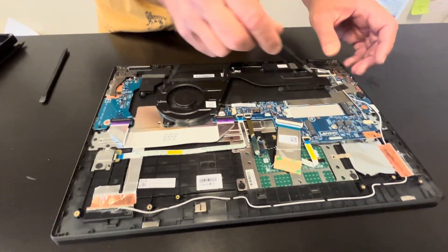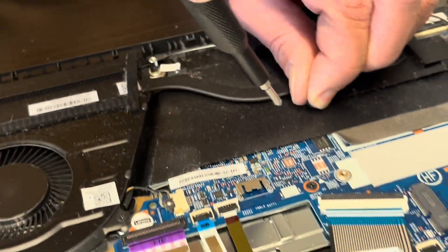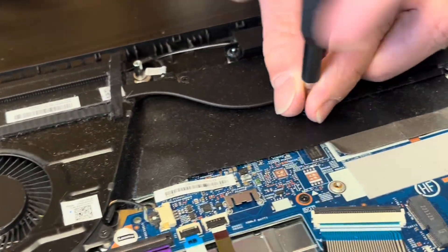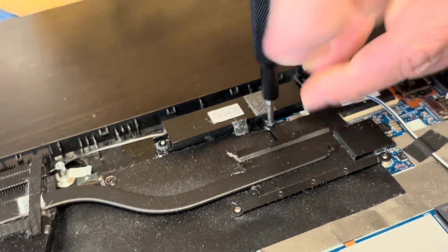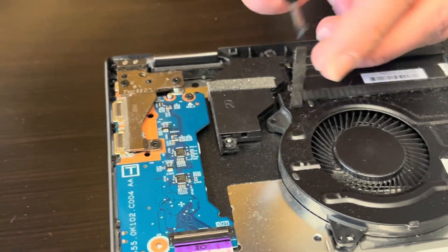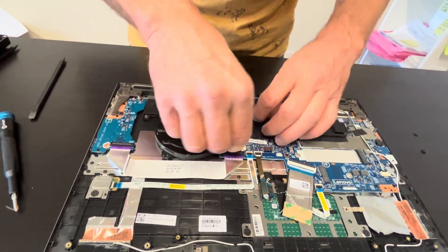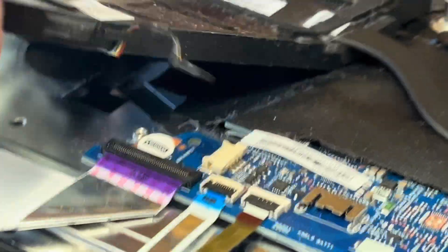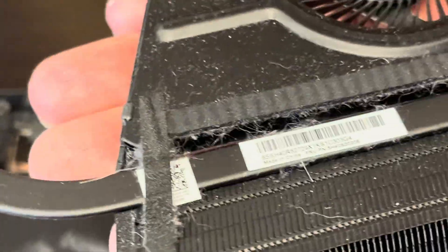Now let's take out our heat sink and cooling fan. If your cooling doesn't work, the fan is making a grinding noise, or it doesn't spin, you can replace it. Be gentle when disconnecting the fan from the motherboard, and don't bend the heat sink — it won't work if you bend it. Here we have the part number for the heat sink and for the fan.